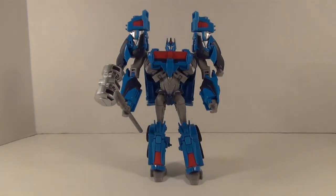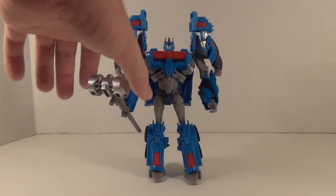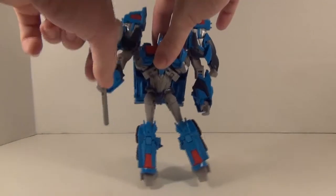Now a lot of people do complain that his blue is a bit lighter than it should be — might be the case, but it doesn't bother me so much. I can see an Ultra Magnus here and it looks fine. He does come with the Forge of Solus Prime — this nice little hammer here — fits right in his hand, easy.